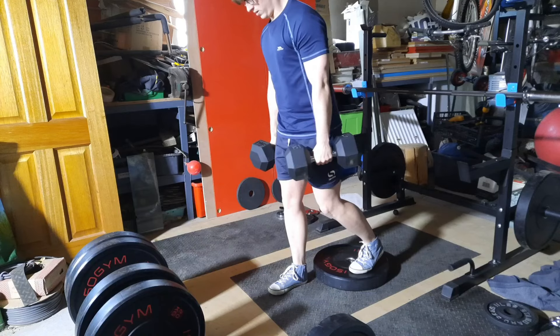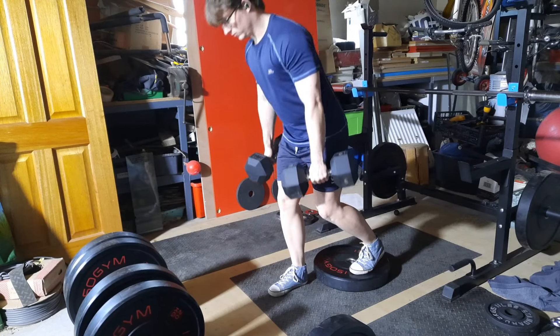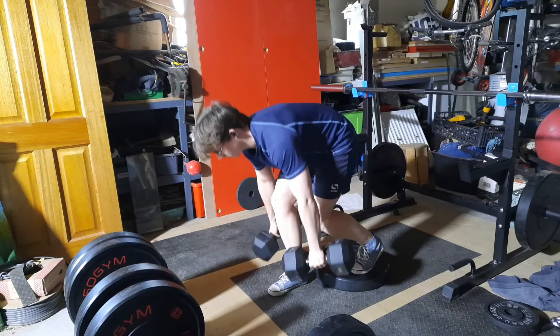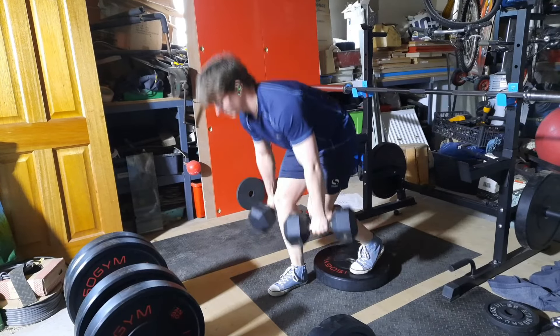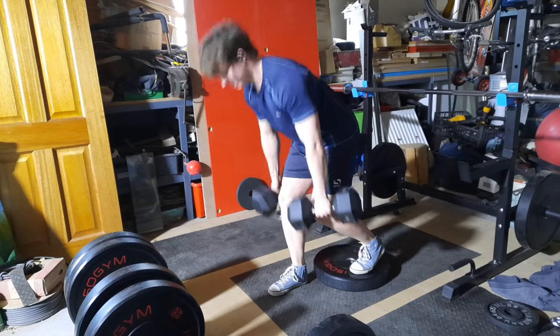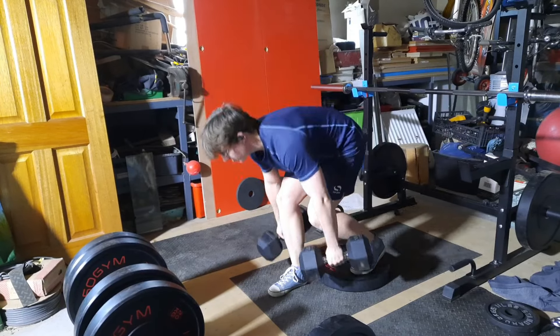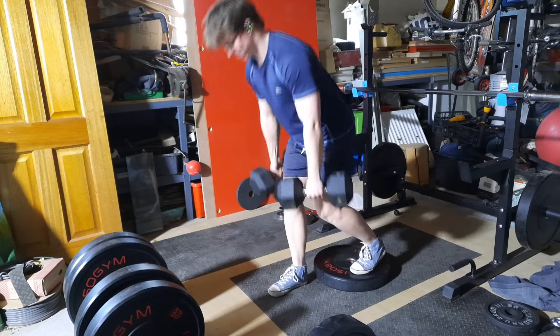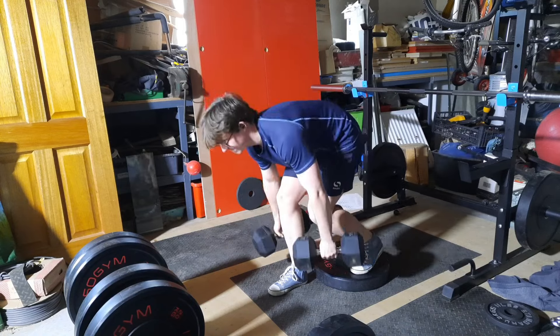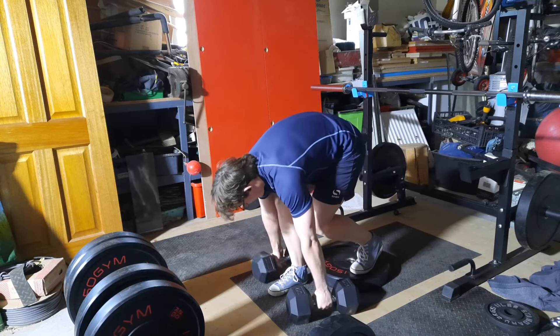For RDLs I did 12 reps each leg, two sets, really pushing the reps now. When I first started this I was doing six reps, and we've worked up to 12. Partials still count as reps — with RDLs you don't lock out fully and you don't go all the way down; you want to keep the tension on the muscle.